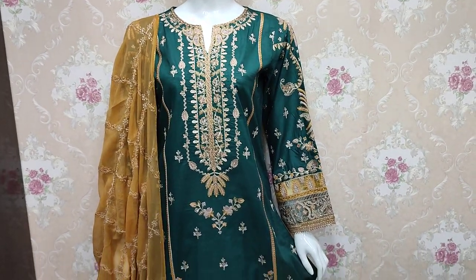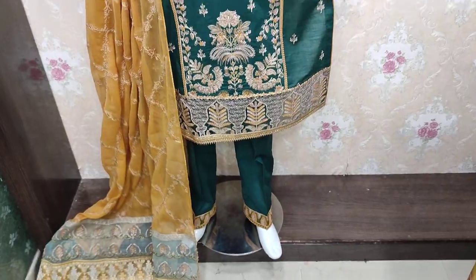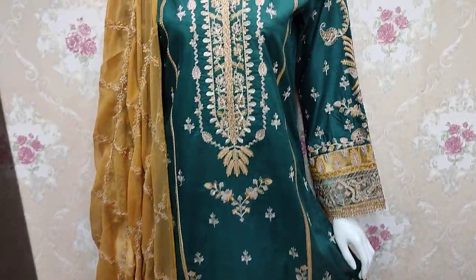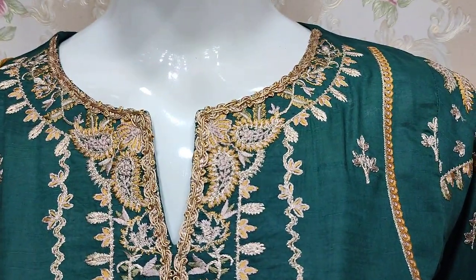Assalamu alaykum everyone, Abdul Qadir here. We are in the Sakaafat Collection. They have a new design in Summer Cotton Fabric — a fancy design in cotton fabric.